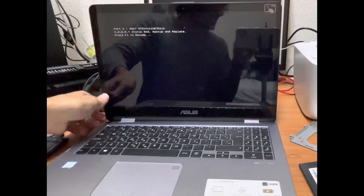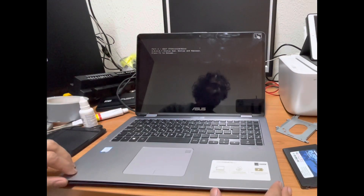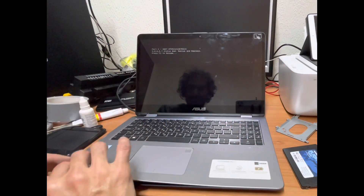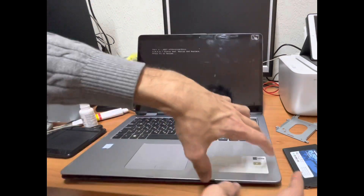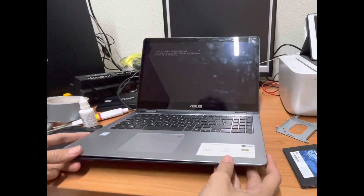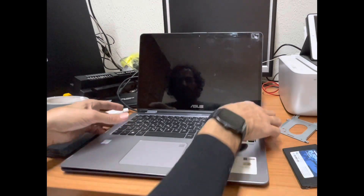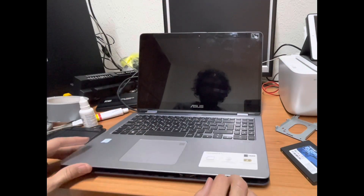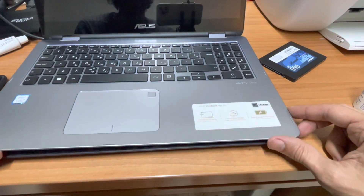Once you unscrew those, you can slowly open the back panel like this. First, of course, shut down the laptop — press click, shut down — and then slowly open it. Once you have removed the screws, open from the top.